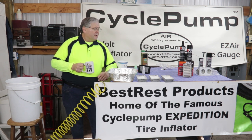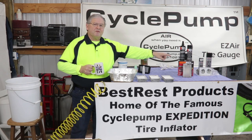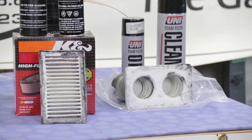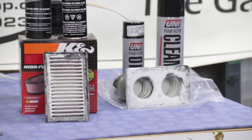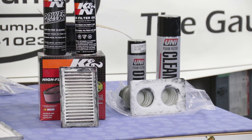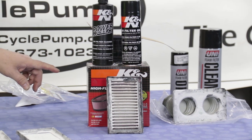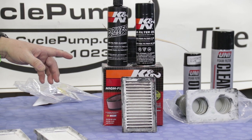Before we begin, let's look at the other filters that we tested. On the far end is the Uni Foam filter — you can read the results of how that performed in the test. It requires two large aerosol cans: one is a solvent to dissolve the oil and release the contaminants, and the other is the oil treatment that retreats the filter. Then you have the K&N, which again has two large containers — one is a solvent to release the oiled material, and the second treats the filter.